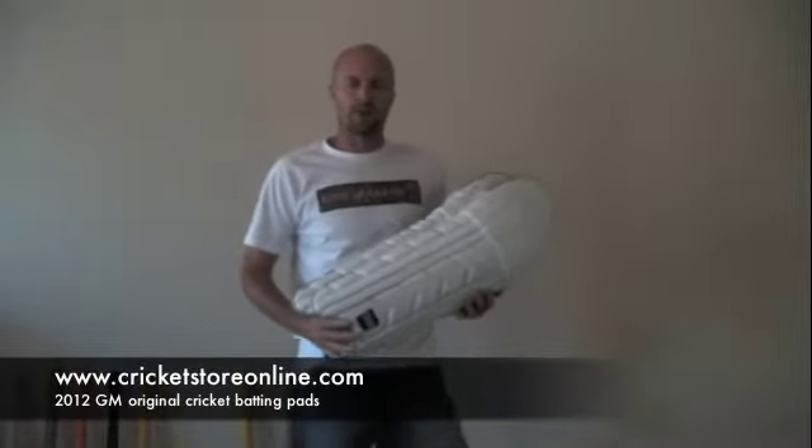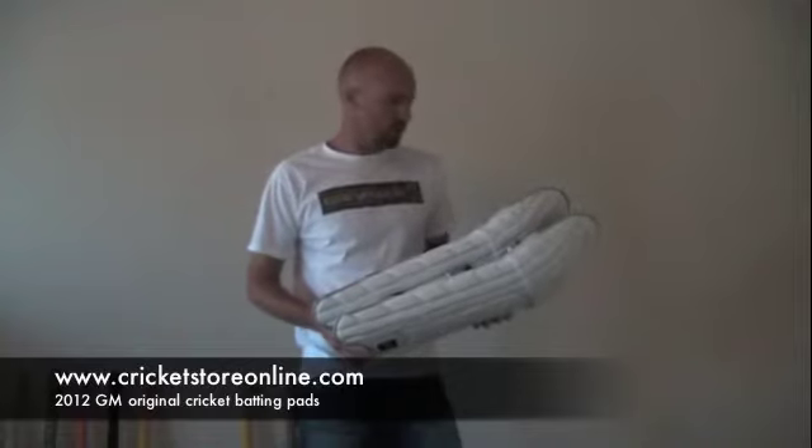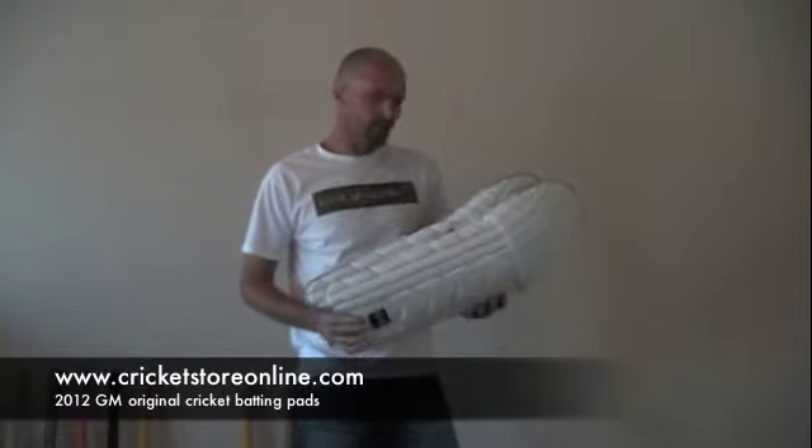Hello, Jason here again from CricketStoreOnline.com and in today's quick video review I'm looking at the 2012 Gunn & Moore original batting pads.